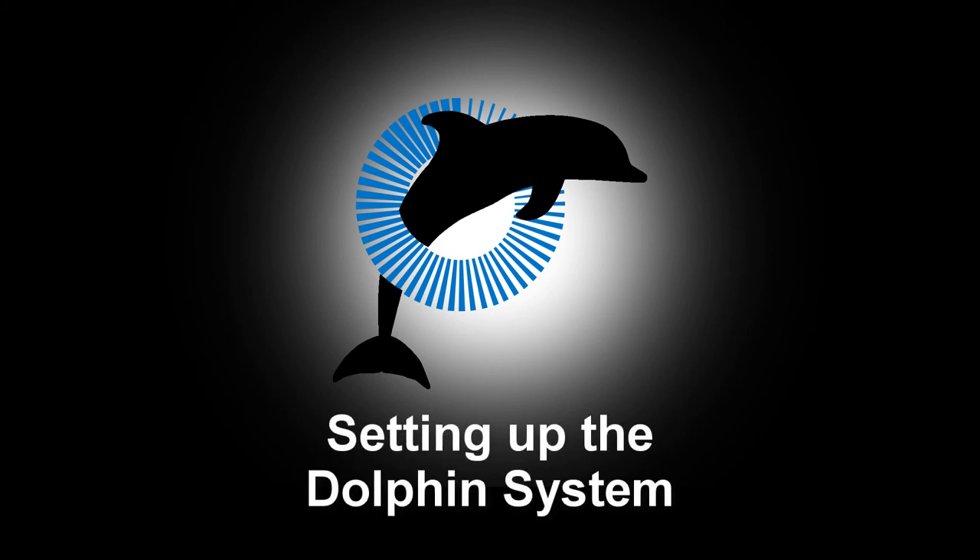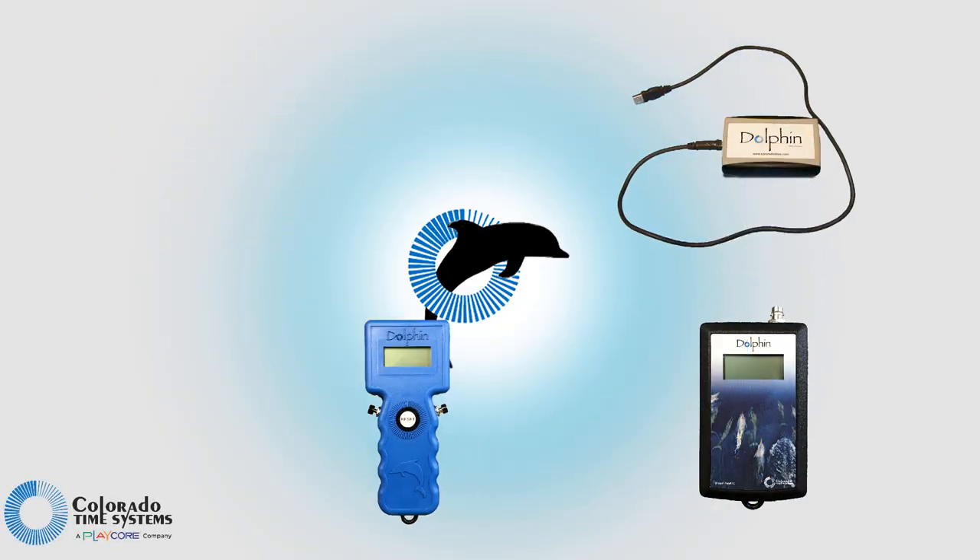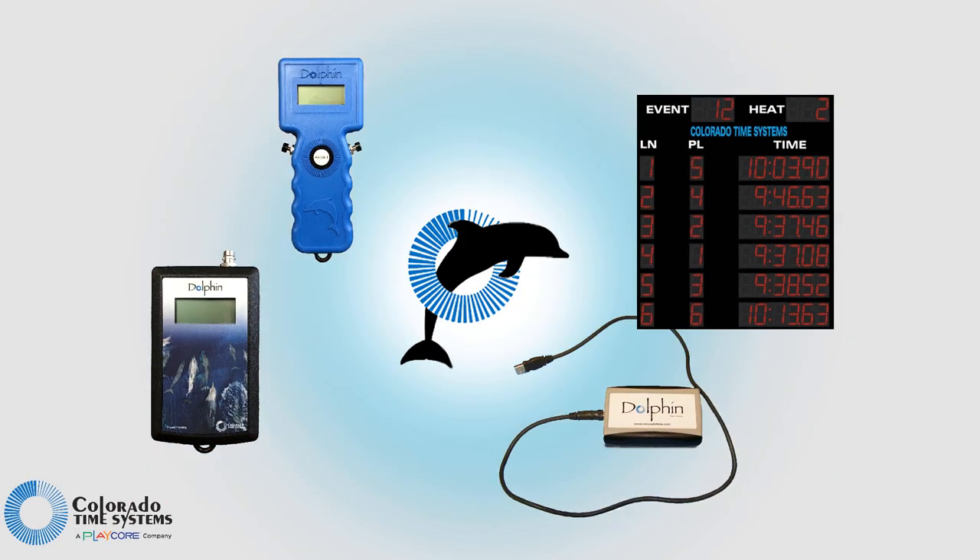In this video, we will go over how to set up your Dolphin system, including base, starter, watches, and scoreboard. Let's get started!